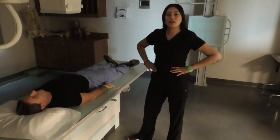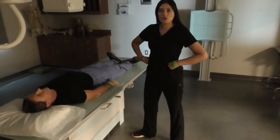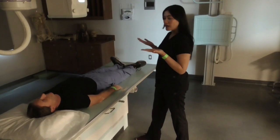We will be centering at the level of L4 or at the level of the iliac crest. Our patient is supine, face up.